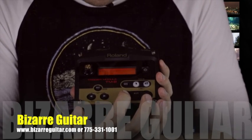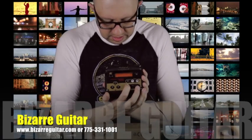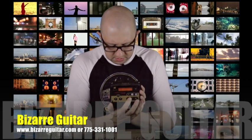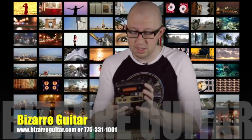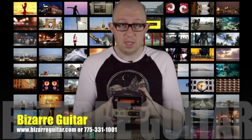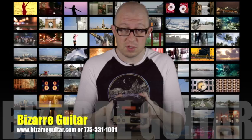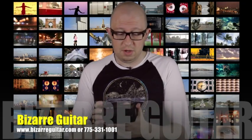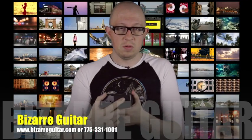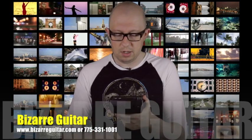Super easy to preview everything. I believe there are sound samples available in other videos from Roland US, but this is just my personal take and to let you know we have these here at Bazaar Guitar. I'm backing these things — I love them. You have stereo outs or just mono, and there's an eighth-inch headphone jack right here.